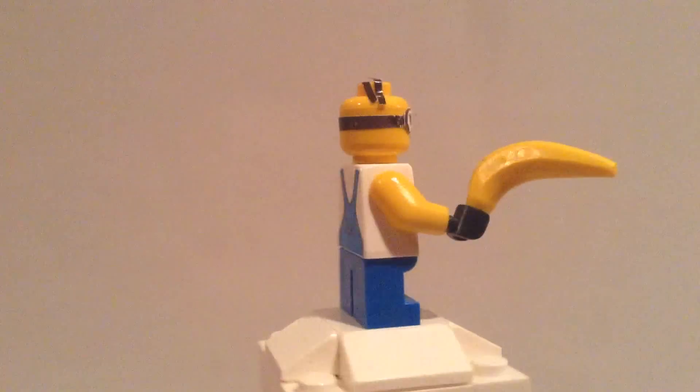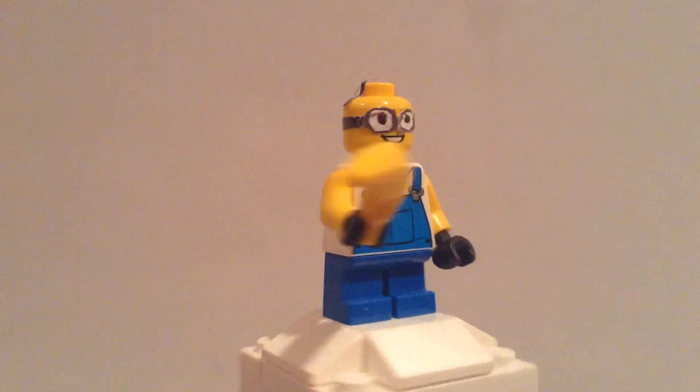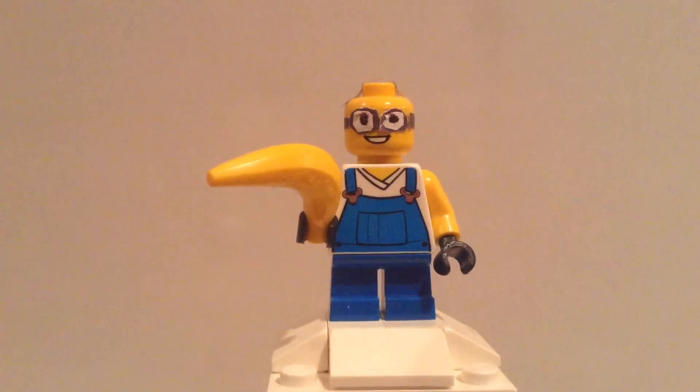I use stickers to make the goggles, and some sharpie to make the goggles.